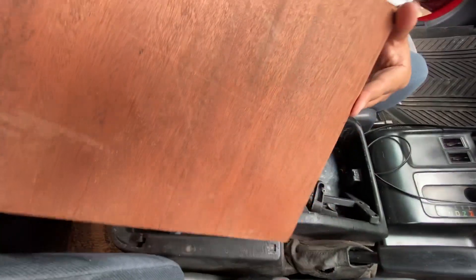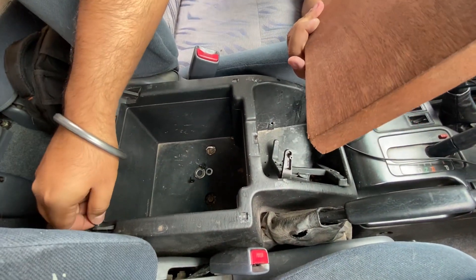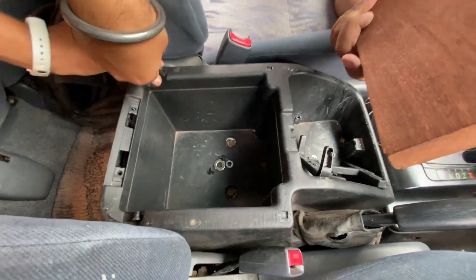They can go inside, actually. Yeah, they can. So we can just leave them inside.